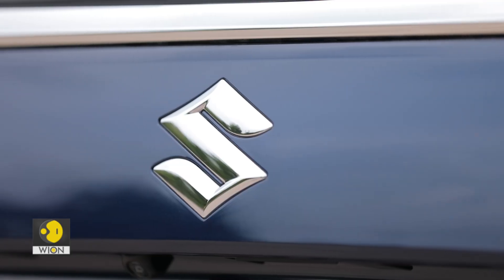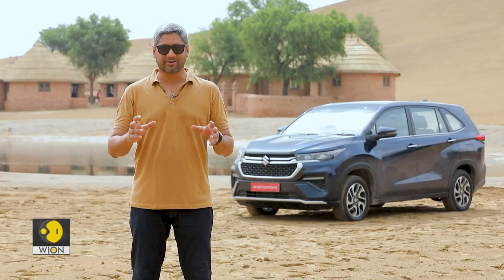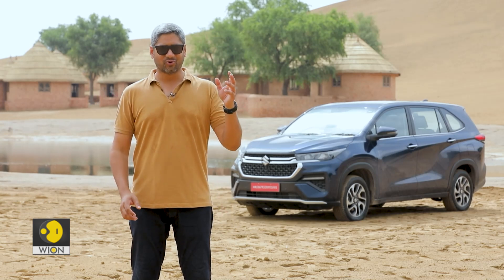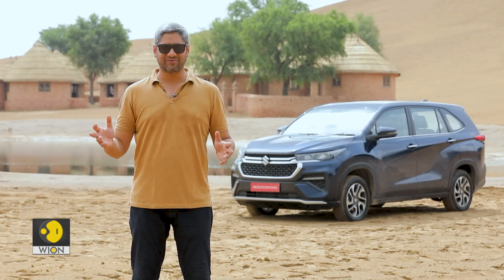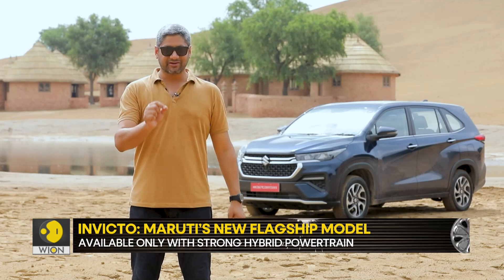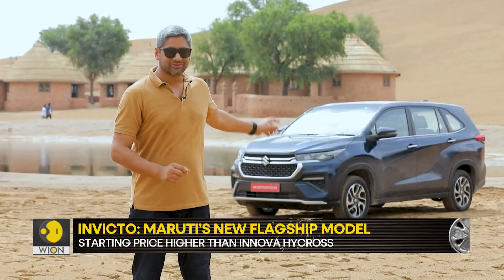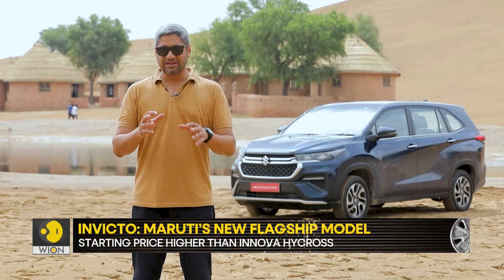But now, time has changed and inflation has really resulted in a completely different market dynamic. There are cars which go from 15 lakh rupees all the way to 35 lakh rupees and this bracket is considered to be very normal. And that is what Maruti Suzuki is trying to capitalise on by launching the car that you see behind me, which is the Invicto.